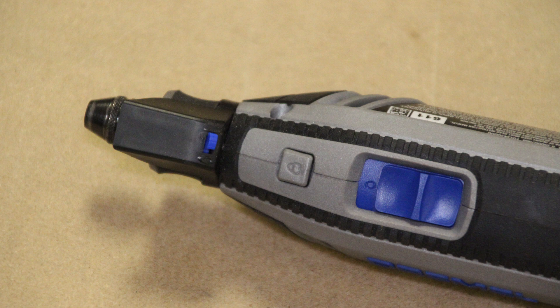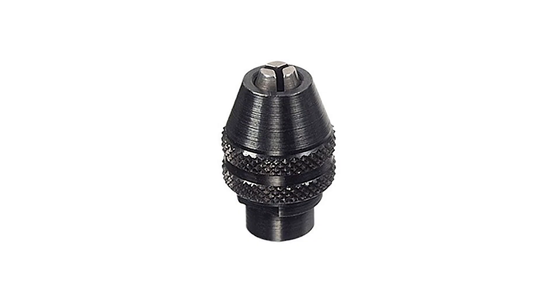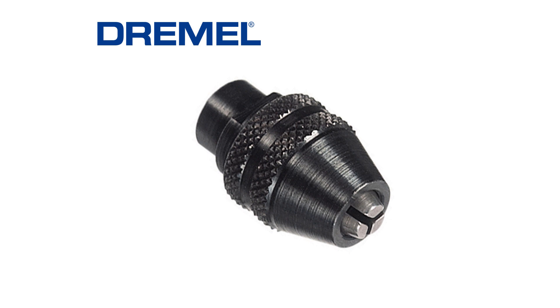Starting out at the top of the unit, it has a tool-less or collet-less bit change. It's got a multi-purpose chuck head on there, so instead of having collets and a wrench, you now have a chuck style just like on a drill press or a hand drill, where there are three little prongs that grab the shank of your bit and then tighten it down.